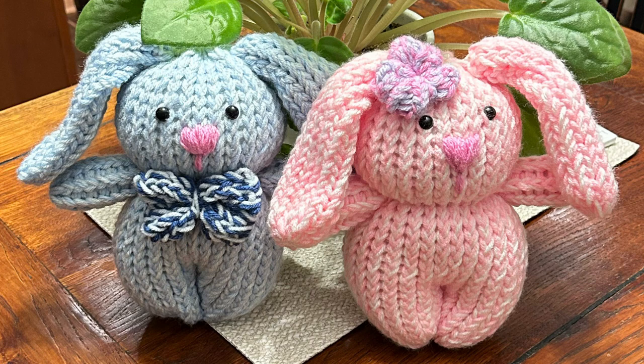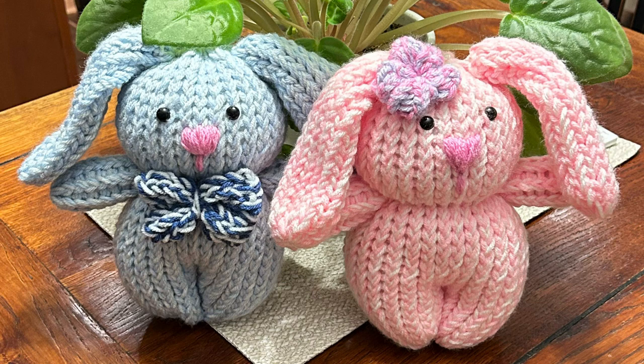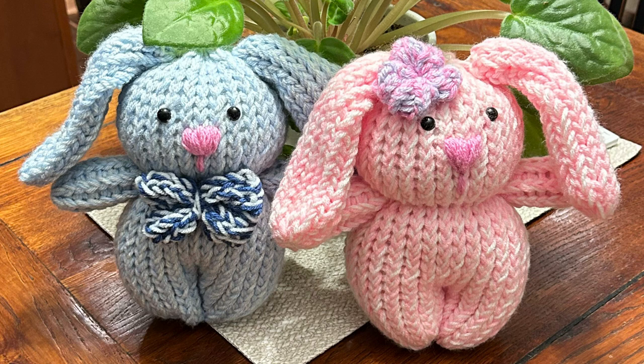Hello friends, this is Shelly from Koala Nits and Knacks. In this tutorial, I'm going to show you how to make these two adorable bunnies. We will make one together, and the accessories are at the end of the video — you'll want to make those as well.